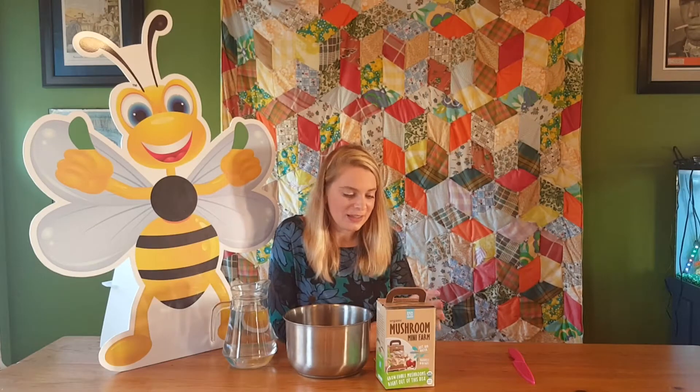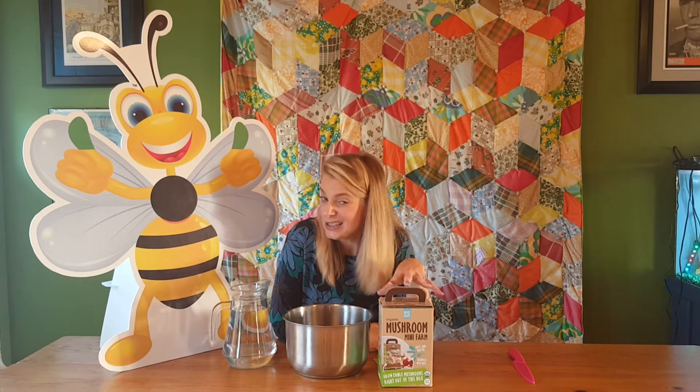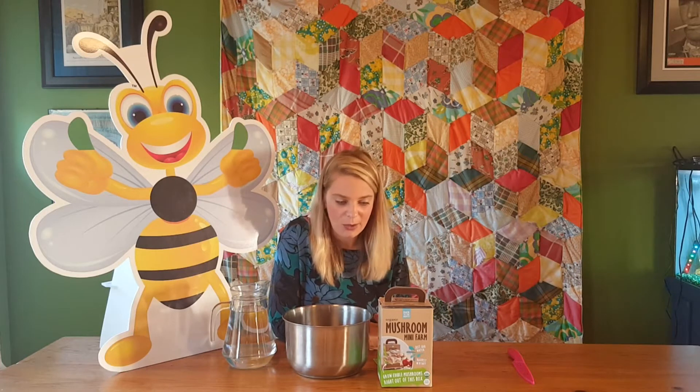Hello Green Bee Gardeners and welcome to this week's project. This week we have something for those of you who might live in the city or in an apartment and not have a way to easily garden, but as long as you have a window and some water you can get started. This week's garden project is a product I was pretty curious about online, so I thought we'd try it on Green Bee Gardener and see how it turned out.